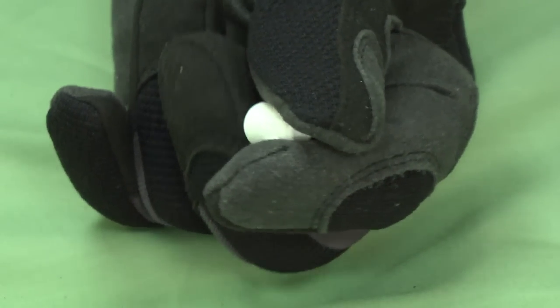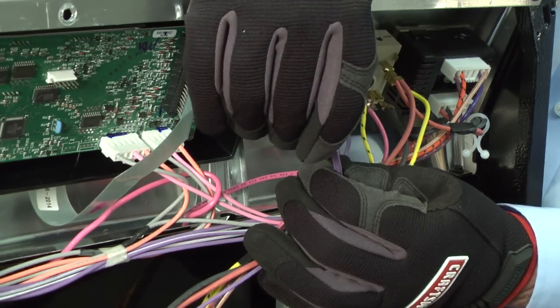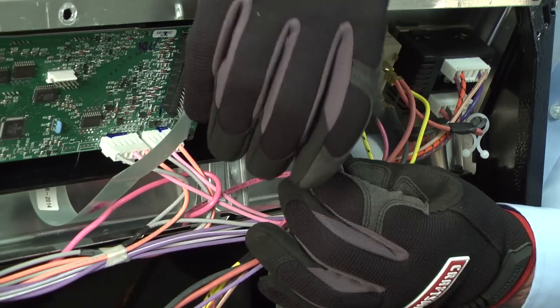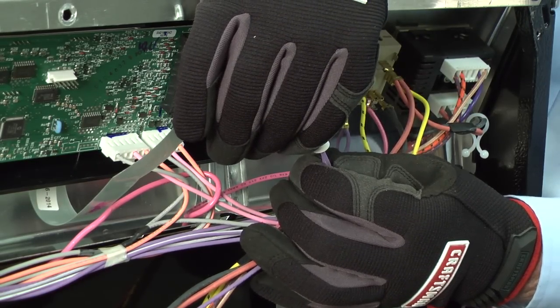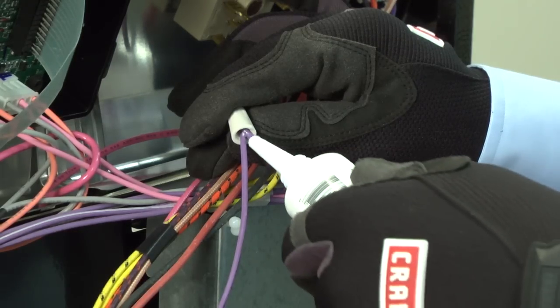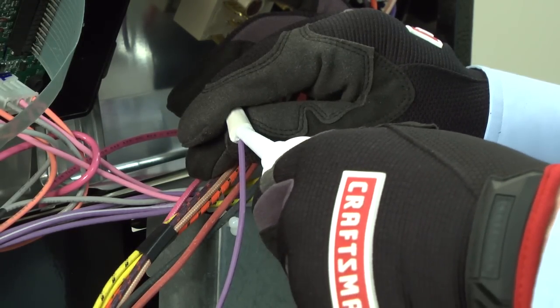Wire connectors should match the temperature rating of the wires that they are connecting. To apply a wire nut, place it over the stripped wire ends until it covers all of the bare wire. Slowly twist the wire nut clockwise until it's firmly secured. Give the wires a couple of tugs to make sure it's on tight. You don't need to twist the wire ends together before you install the wire nut. When a wire nut is used to connect wires exposed to moisture, seal the open end of the wire nut with silicone.